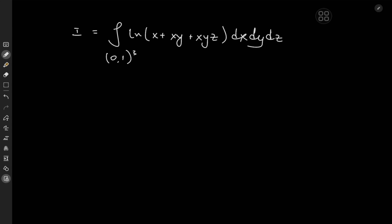Greetings and welcome back, math people of YouTube. Because we're all math nerds here, our concept of a threesome is evaluating a triple integral. So that's exactly what we have today: the integral over the volume element 0 to 1 cubed of log(x + xy + xyz) dx dy dz. A nice little integral for fun.